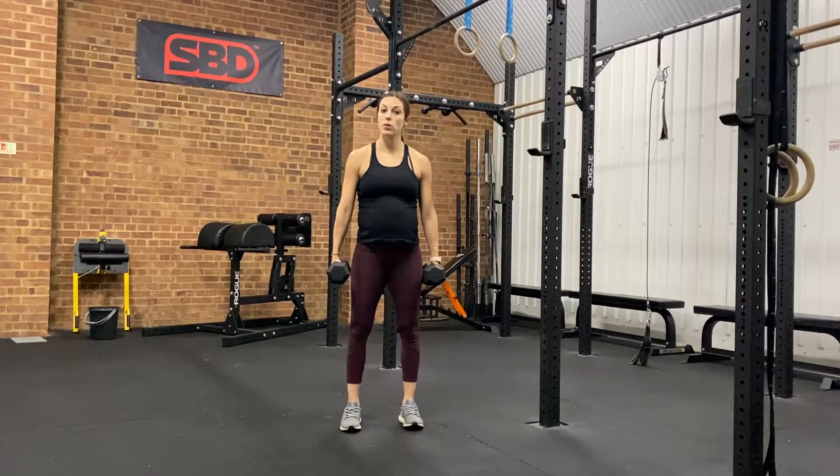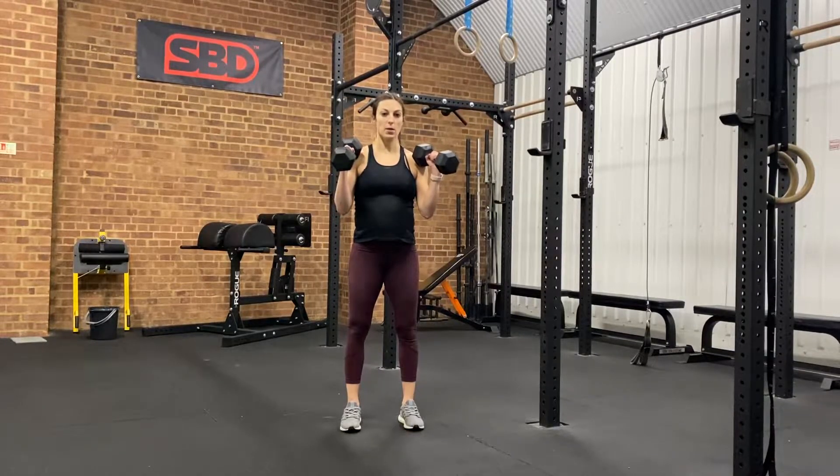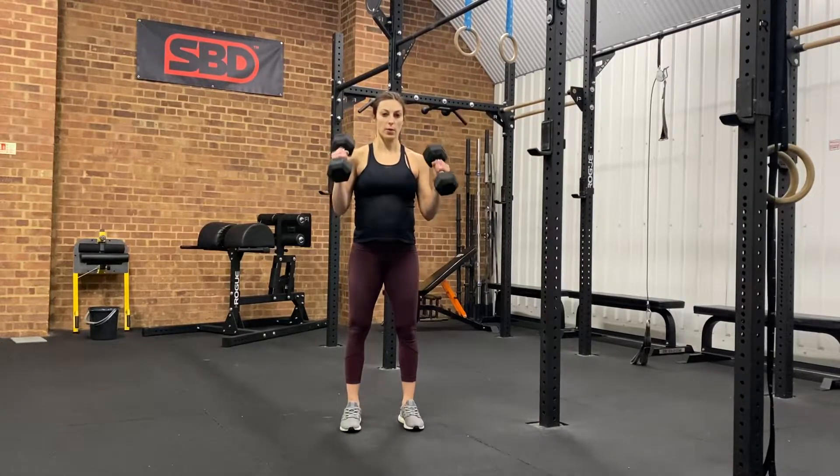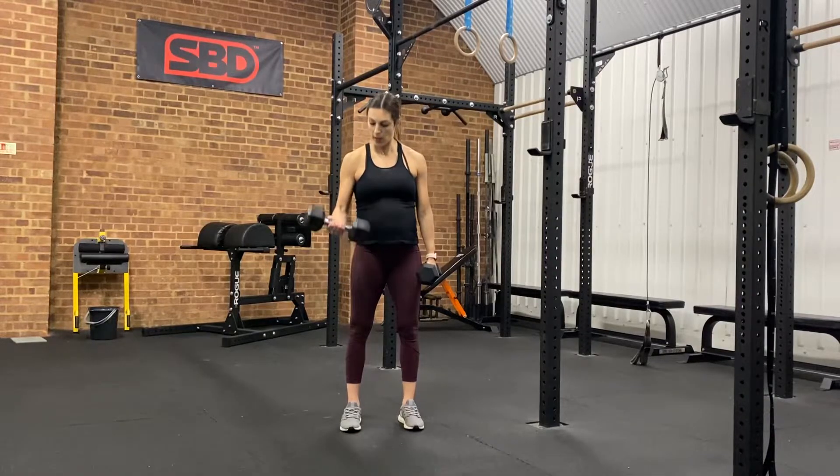For armor curls, depending on your program or your preference, armor curls are going to be with two dumbbells. The dumbbell is going to face forward and we're going to maintain that direction, touch our shoulders and control back down. This is different from a normal curl where we would twist that dumbbell.